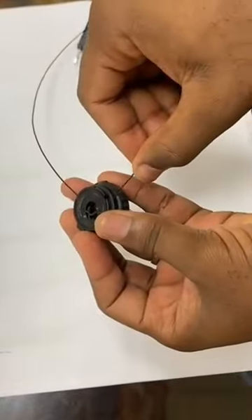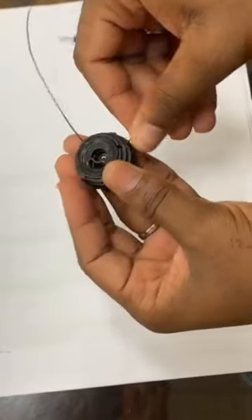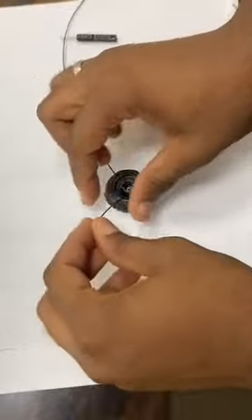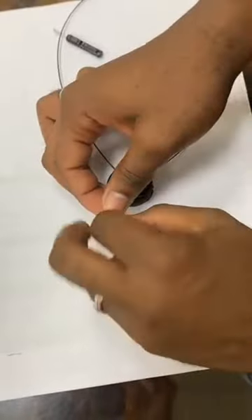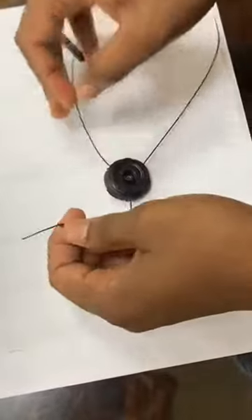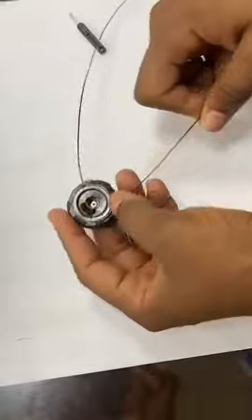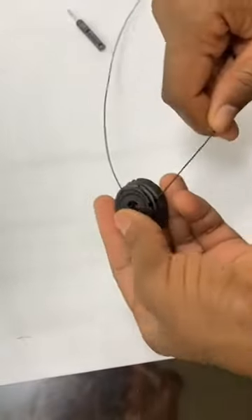Now insert the other end of the lace through the opening on the other side. Make another knot to stop the lace from slipping out. Cut out any extras. Make sure the lace is secured nice and tight.